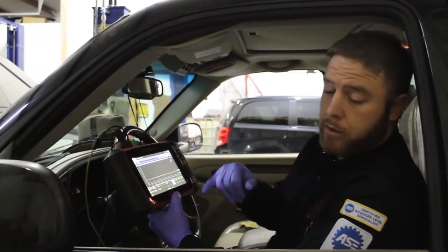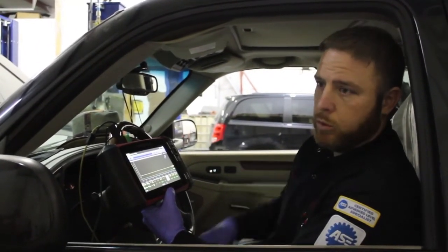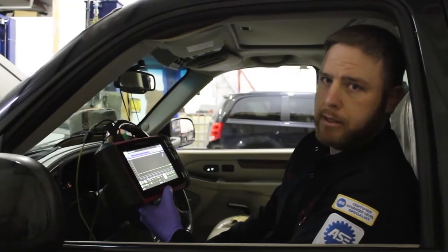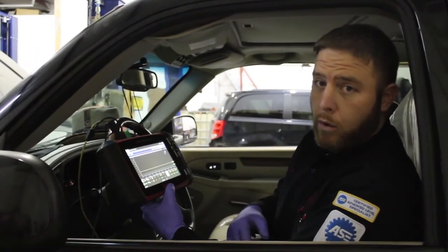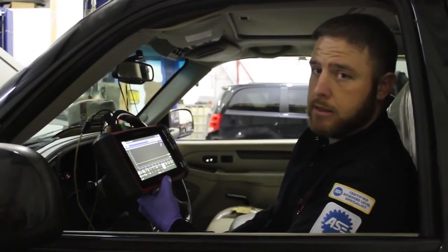We just wanted to show that this vehicle actually runs perfectly fine on a 3 volt square wave, and the 12 volts that's supplied didn't make a big difference at all. Hopefully that gives some insight out there for people who find this stuff interesting. We'll talk to you guys later.